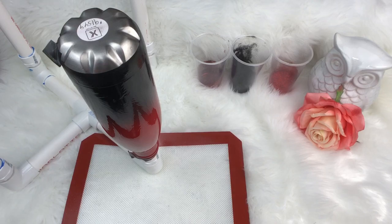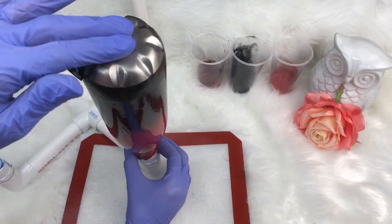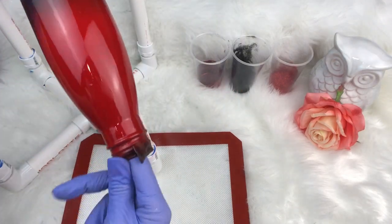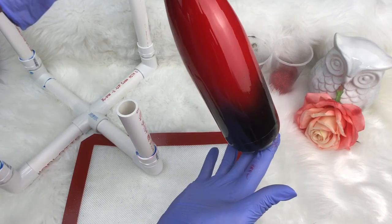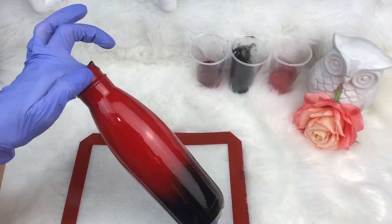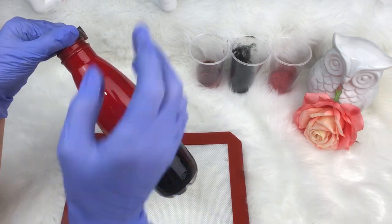The cup has epoxy all over it. I taped off the bottom and the top because I didn't want epoxy there — I'm going to leave the bottom and top silver. You've got to decide on your tumbler which color you want to be the most dominant. I want red to be the more dominant color, that's why I sprayed a little extra red on it. The color you want slightly more of — especially if this is your first time — you want to do that color first.